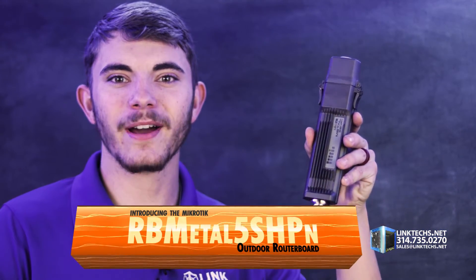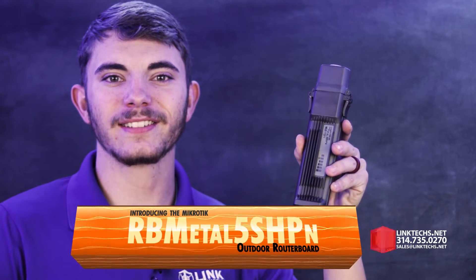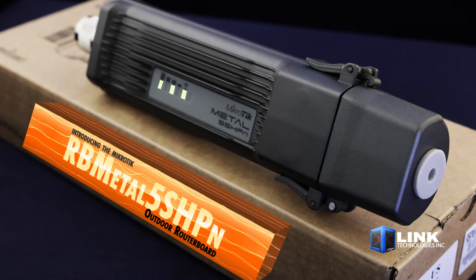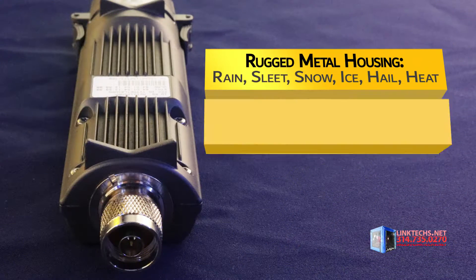Introducing the MikroTik RB Metal 5SHPn outdoor router board, available now at linktechs.net. This outdoor wireless device is great for reliably delivering high-speed network signal in all kinds of weather at a low cost. So let's see what it can do for you.